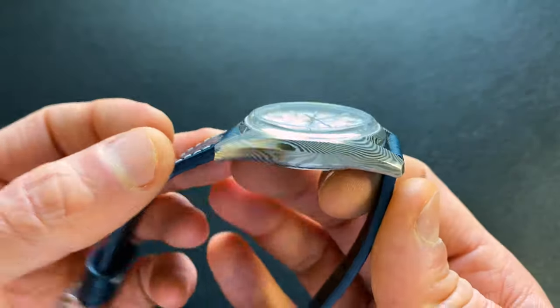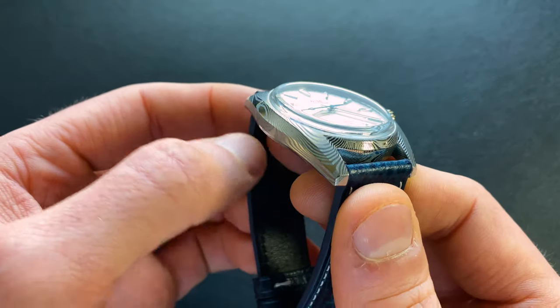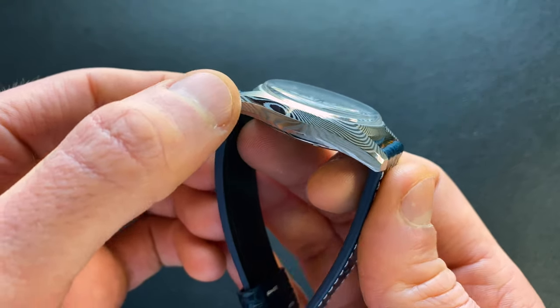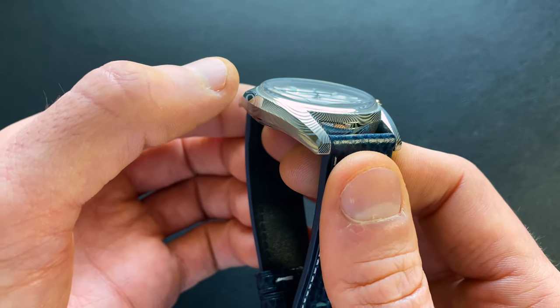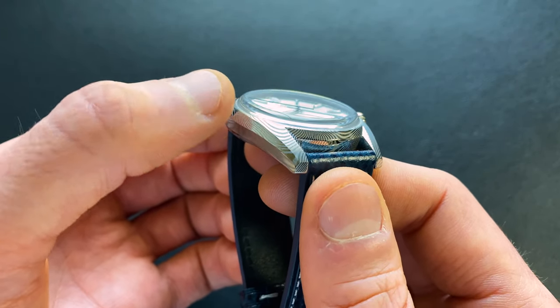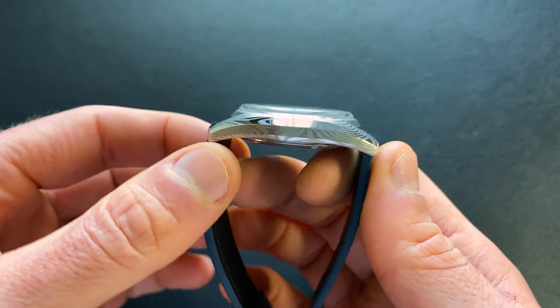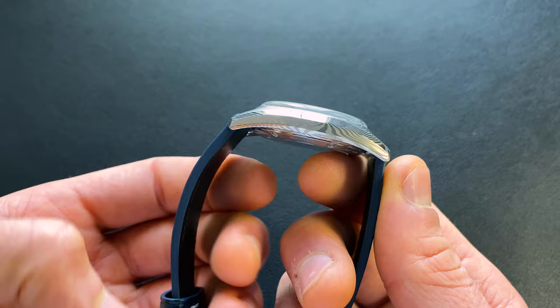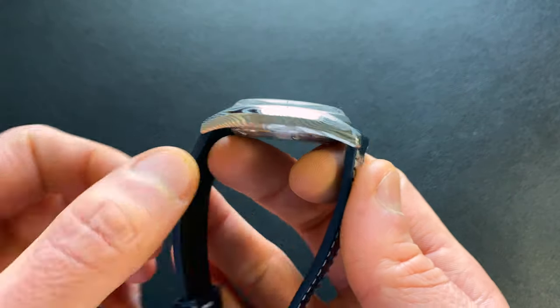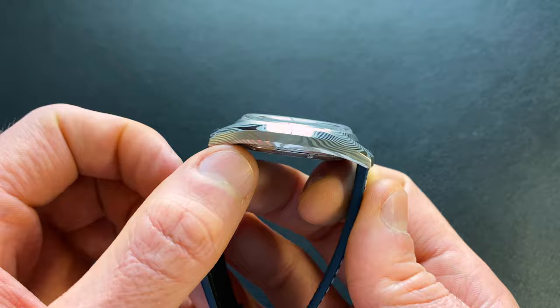Shifting over to the case — normally this is where I would talk about the bezel, however in this case the case itself actually serves as the bezel, and that is a really cool touch. The case itself just comes right up and integrates with that sapphire crystal. With that box edge, it kind of replaces the effect of a bezel, and I really like the look of that. Quite attractive, especially on this dress style watch.